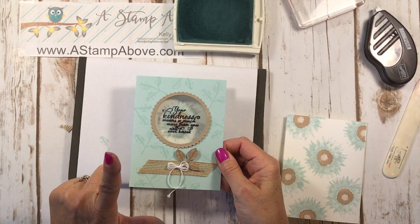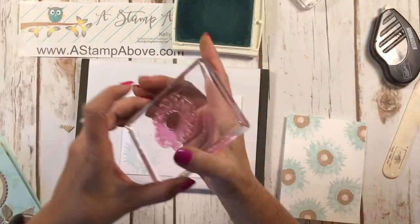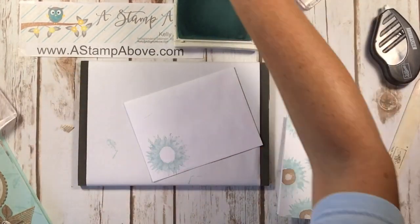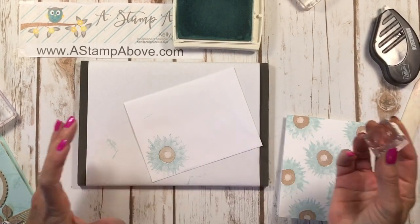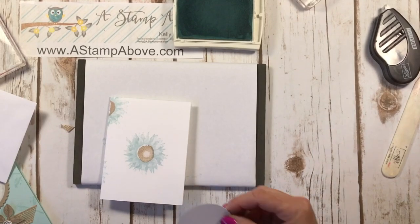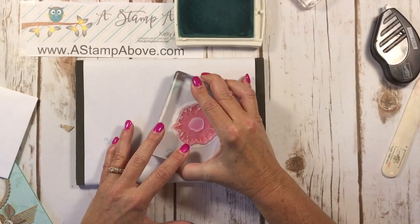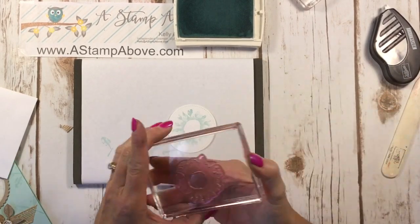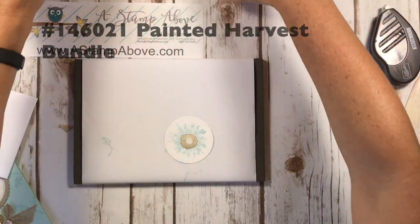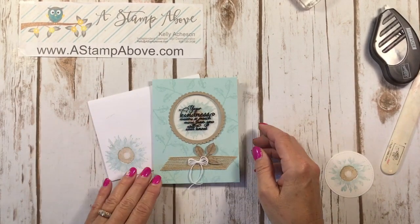Don't forget to stamp up your envelope. I happen to have one right here. Again, you might think something's wrong with the watercolor stamp, but it works beautifully when you stamp both flowers together. There we go — our Crumb Cake coming right in there. You can also just take the more detailed flower in this Painted Harvest set and stamp that all by itself — that is also beautiful. We've got our envelope and our gorgeous, gorgeous card.